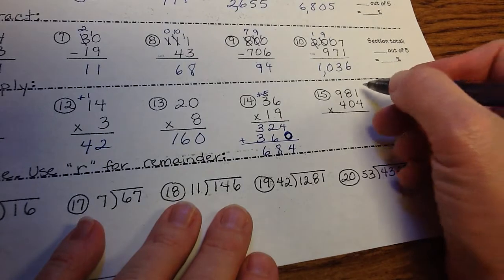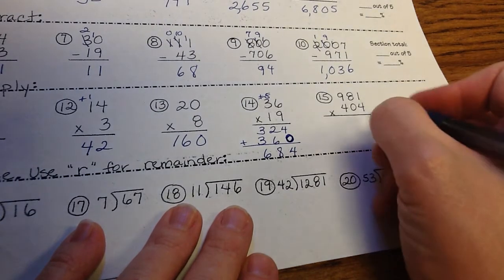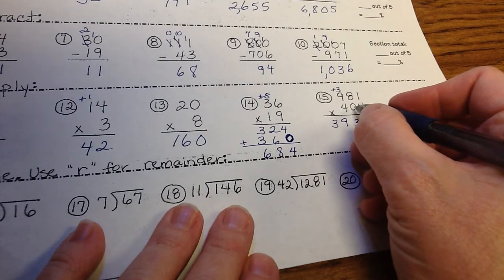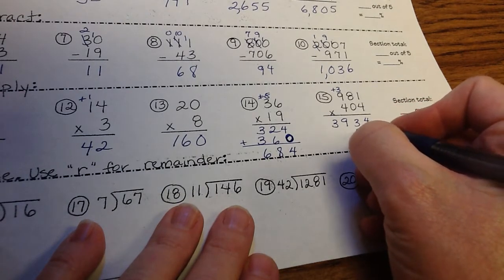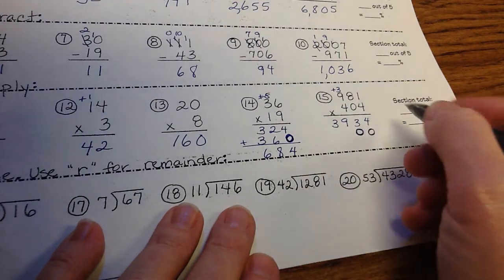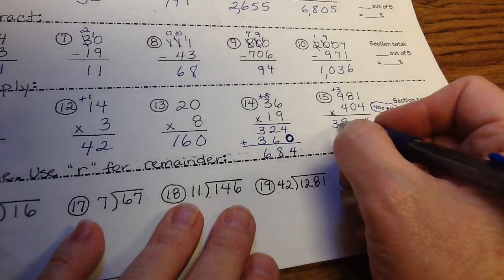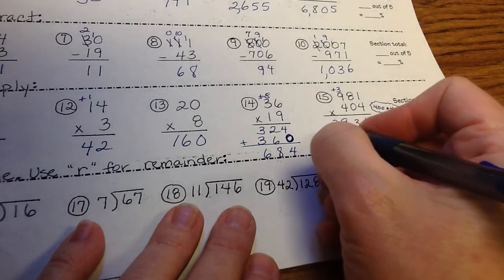Number 15 has 3 digits, but zeros make it easy if you control them. 4 times 1 is 4; 4 times 8 is 32, carry the 3; 4 times 9 is 36 plus 3 is 39. Now we're not in the column for this 4 anymore. When you multiply anything by 0, skip that row of zeros — it can confuse kids and cause wrong answers. Put two placeholder zeros to show we're now multiplying by the hundreds digit (really 400). 400 plus 4 gives us two identical rows of 3,934. Always look for patterns in math.